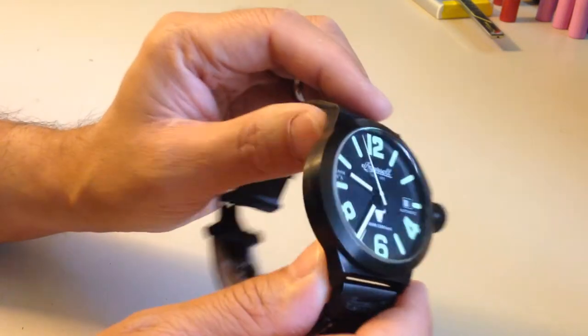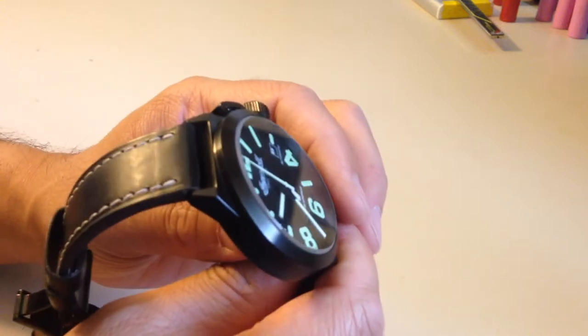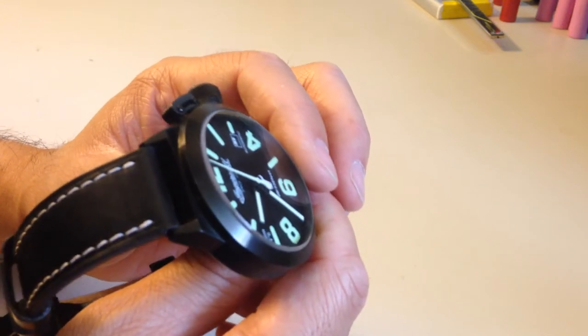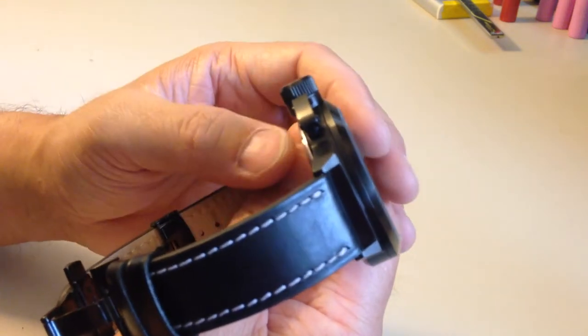The entire case is a brushed stainless finish with a black ionic plating. As I said before, this case has seen its share of dings and dents along the way, and it's held up very, very nicely.